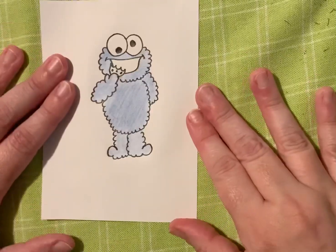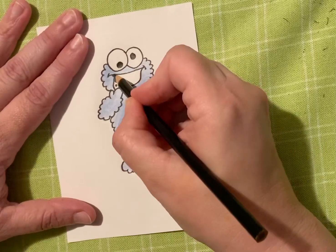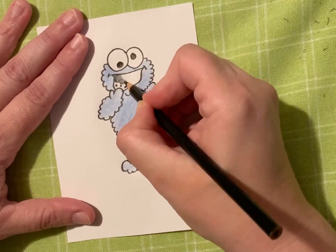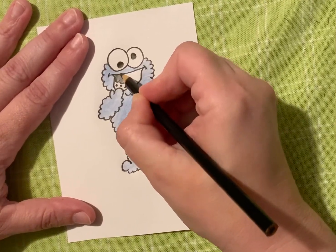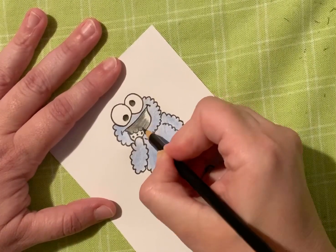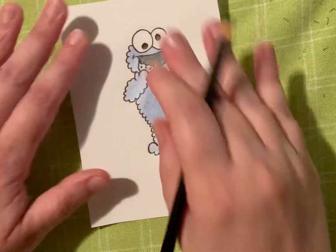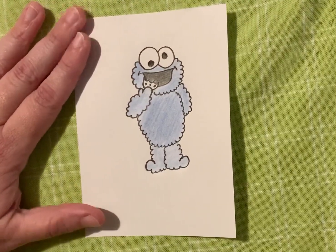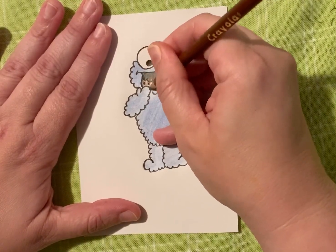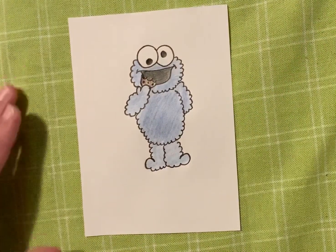All right, so we've got his body nice and blue. Next we're going to get black and we're going to shade in his mouth — I'm going to be very careful to make sure I don't color on top of that cookie. And last but not least, I'm going to take a brown and color that cookie — give him a nice brown chocolate chip cookie. All right, there he is guys, he's a cute little guy.